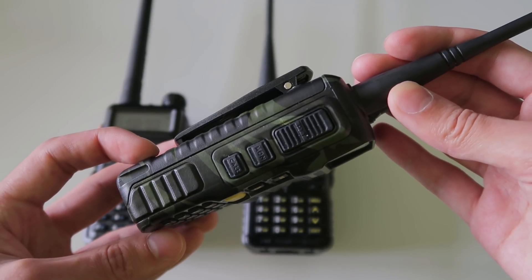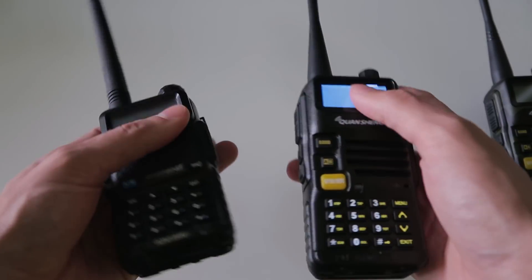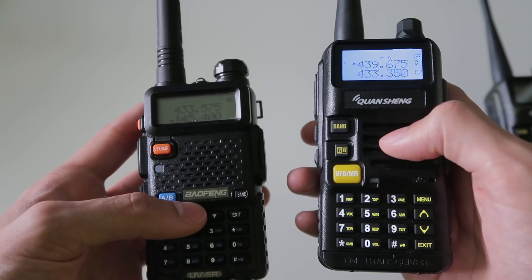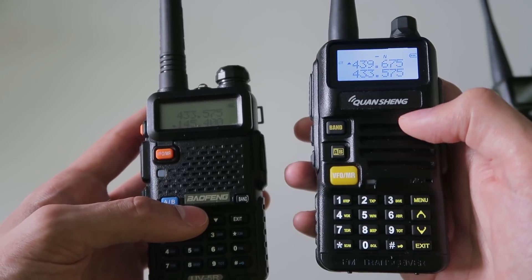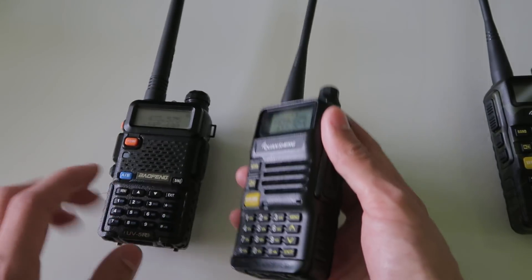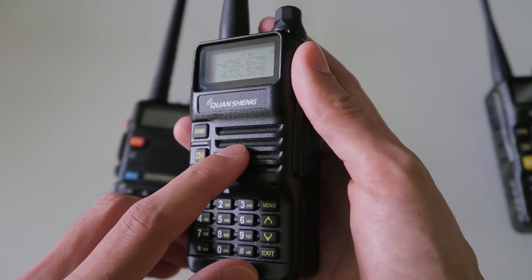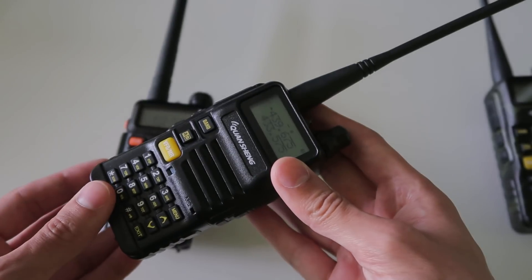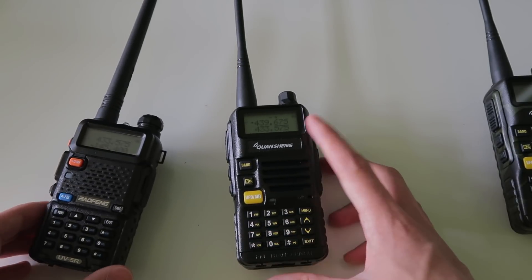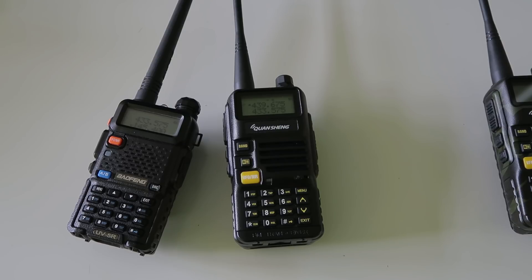It's also meant to be more sensitive, which simply means it should be able to hear weaker signals. My first impressions from the limited testing I've done so far is that it does seem to be what people say — a slightly better version of the UV-5R. The transmitted audio is more full sounding, the speaker is less tinny, and the radio is more sensitive. I haven't yet noticed any effect of the filtering, but it could be that the extra sensitivity over the UV-5R is actually because the radio is not being desensitized.